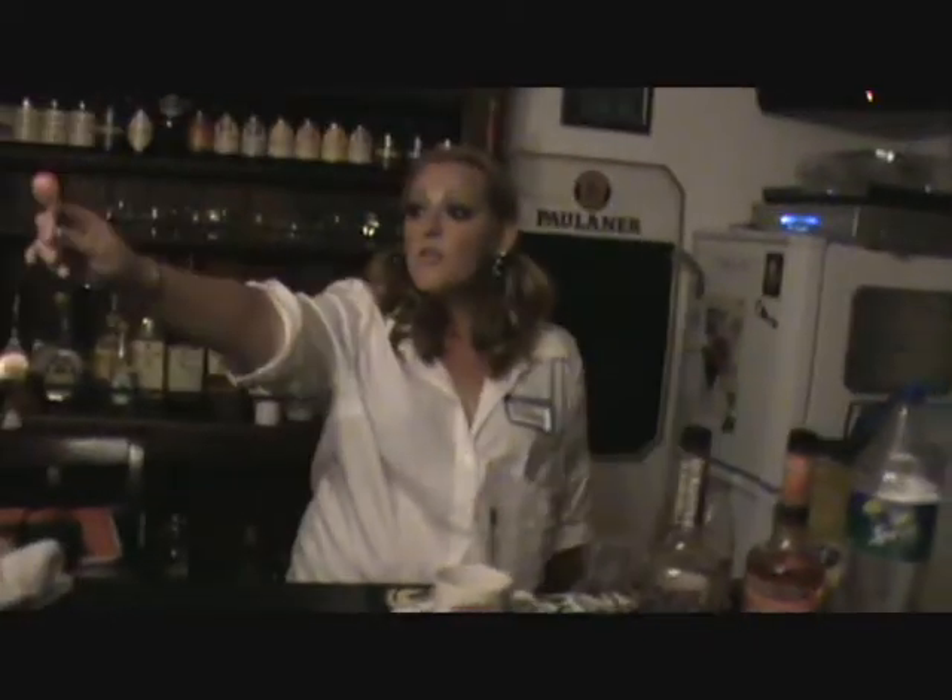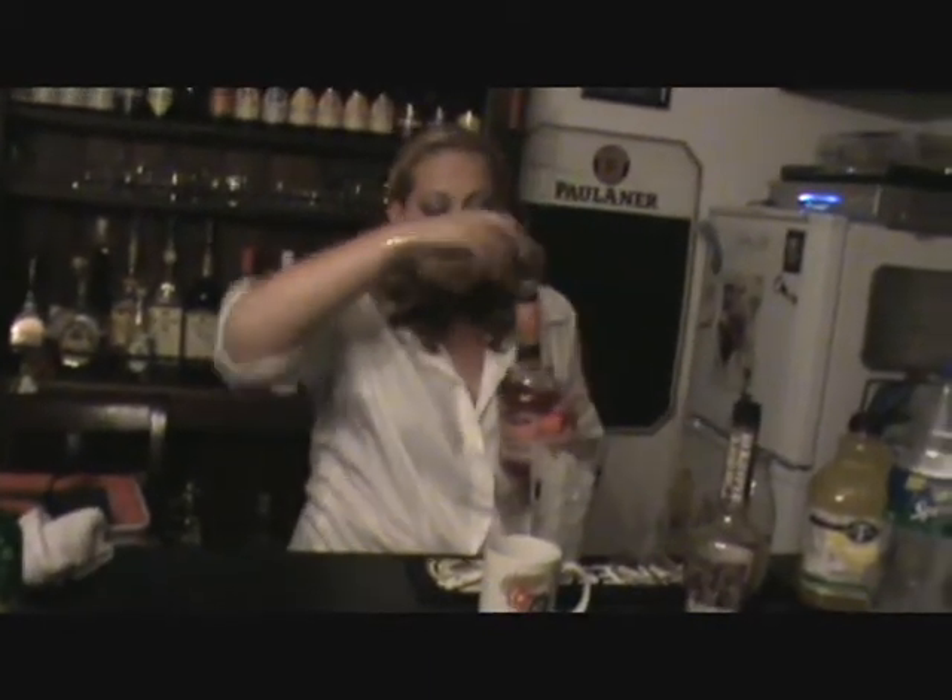Will you hold my sucker? Thank you. So, what we start off with is Watermelon Pucker. And as always for me, I start off with a shaker of ice.